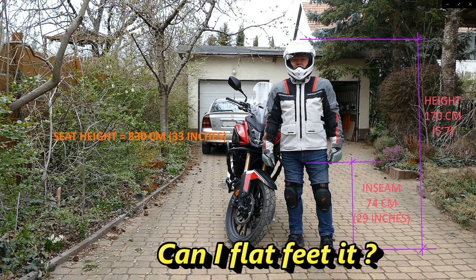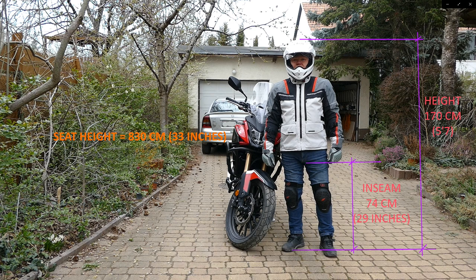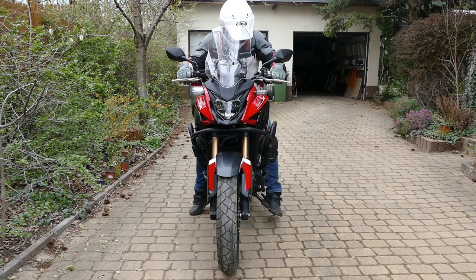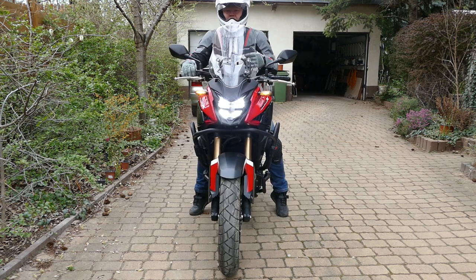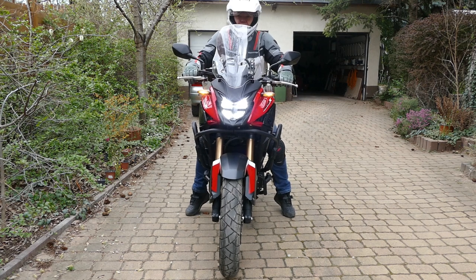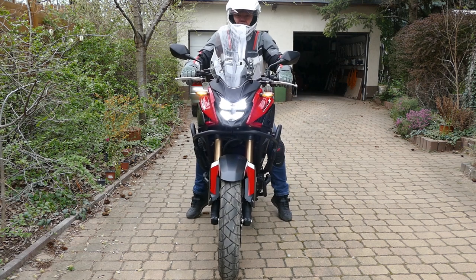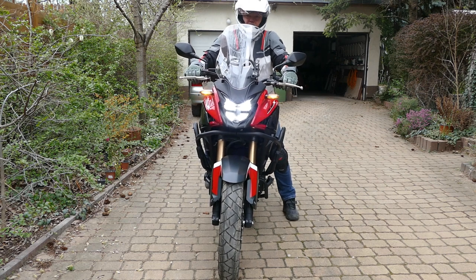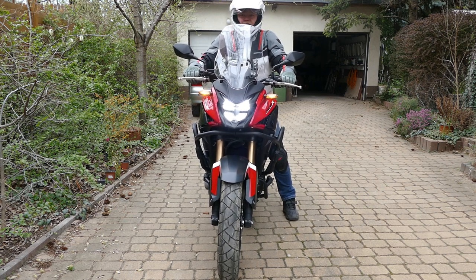As already mentioned, the seat height is 830 mm. I am 170 cm tall with an inseam of 74 cm, and as you can see I cannot flat-foot with both feet — only with one. However, in traffic that's far enough.